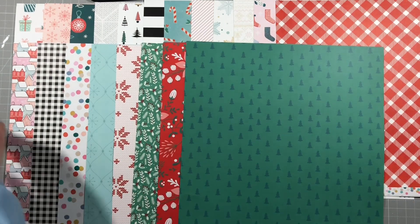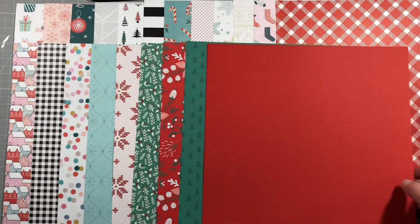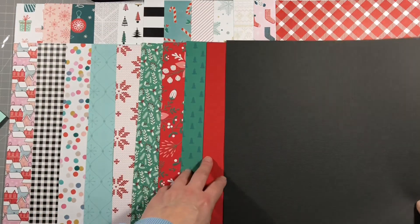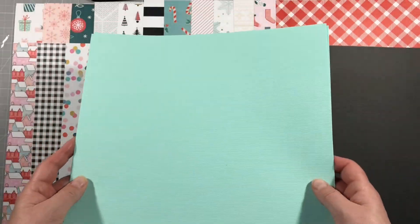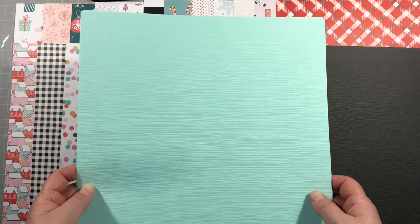I've got the cardstock kit as well, so I'll show you the colours while we look at the paper. You get two sheets of each in the cardstock kit. We've got this red called Lava - red hot. This one is a really dark grey called Cinder - that would be really nice for some striking dark backgrounds. Then we've got one called Turquoise Mist. On screen it looks bluer than it is; it's actually turquoise so it's quite difficult to see, but it's a really pretty colour.